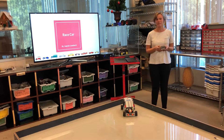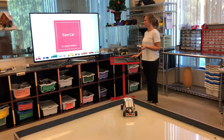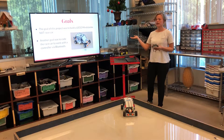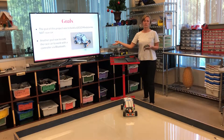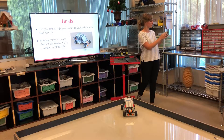Hi everybody, I'm Angela Lombard and I'm going to be showing you my race car. The goal of this project was to build a Mindstorm NXT race car, and another goal was to code it with Bluetooth and have a remote control that's controlled via Bluetooth.